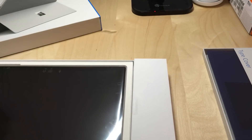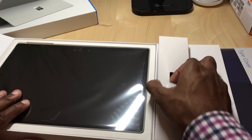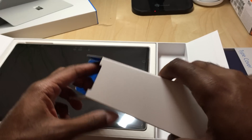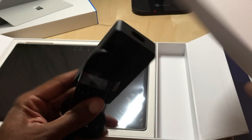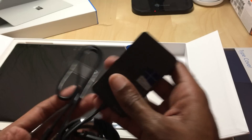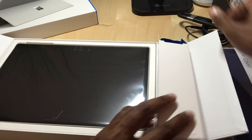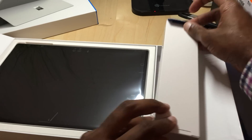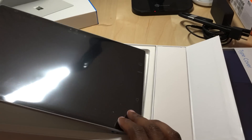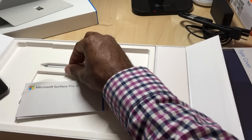A lot of improvements have been made over that time span. Same very nice packaging, very similar to the Surface Book packaging — classic blue Microsoft. It actually looks like the same exact adapter that comes with the Surface Book. Very minimalistic packaging and design, which I like. Surface Pro 4 stuff, and then you've got the same pen.